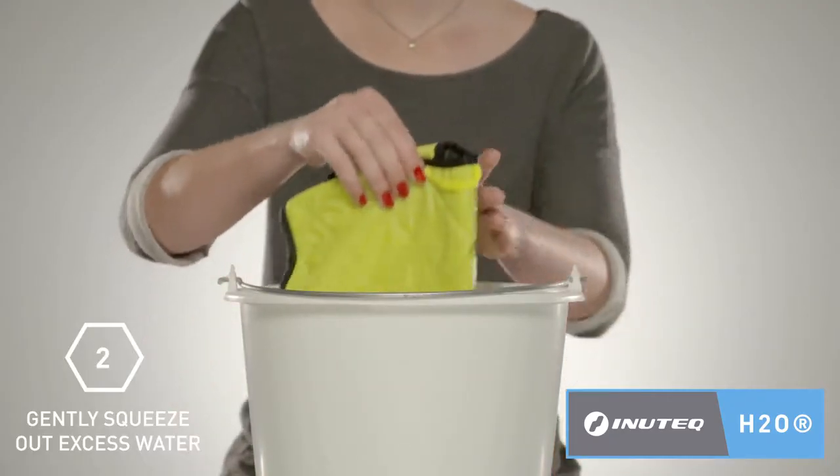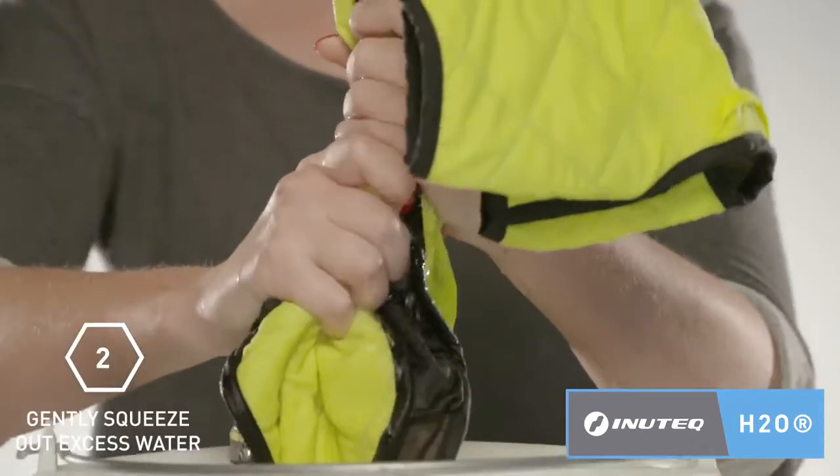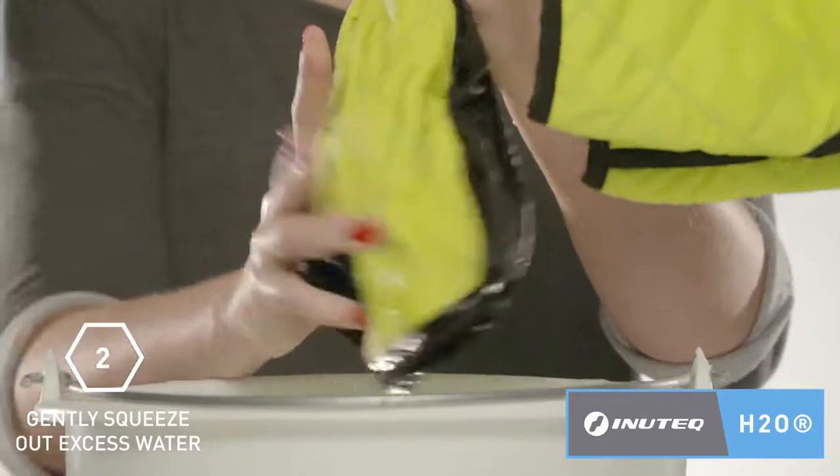Remove the vest from the water and gently squeeze out the excess water. When the water has stopped dripping from the vest, it is ready to wear.